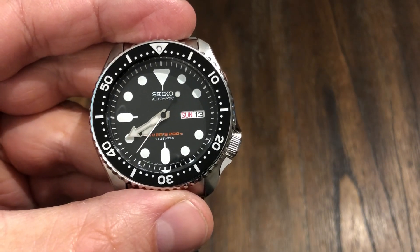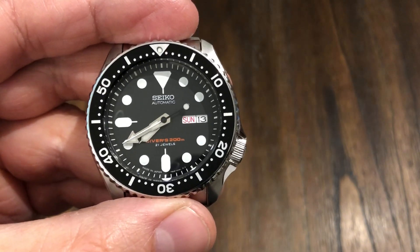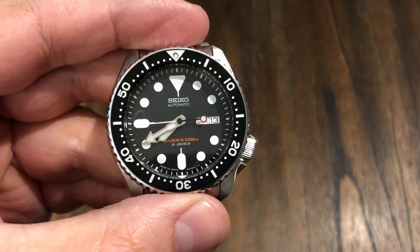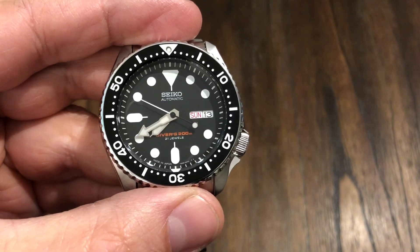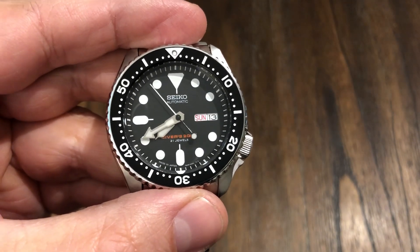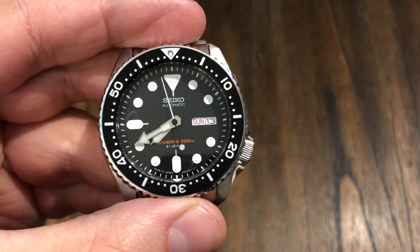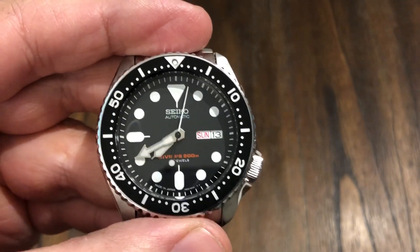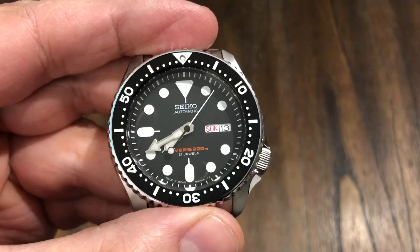This is a JDM model Seiko SKX007. Very popular, been around since 1996 — 23 years of service. From what I understand, they just recently discontinued this model. Why? I have no idea. Maybe they're going to revamp it. I know they came out with that Seiko 5 variant. But this thing is loved by many people in the watch community.